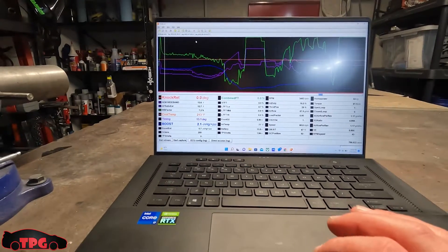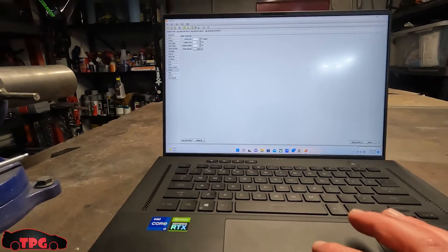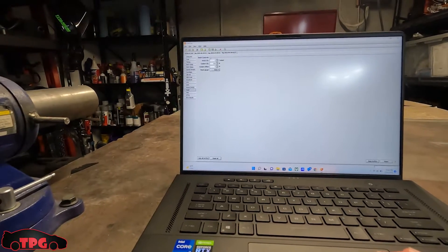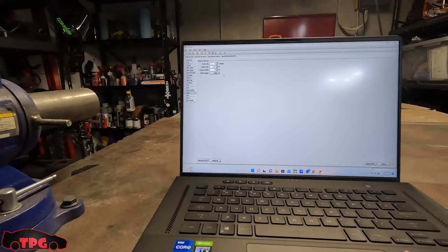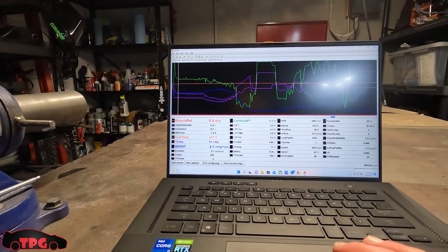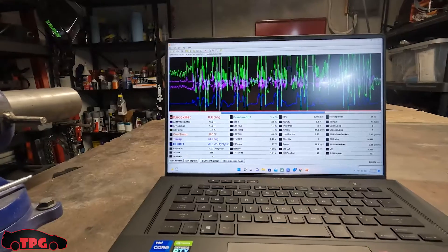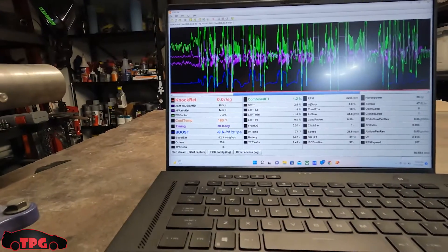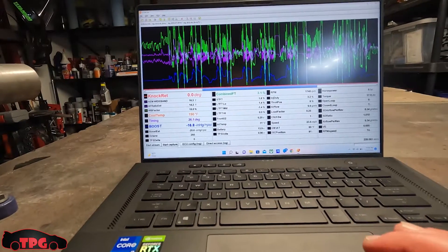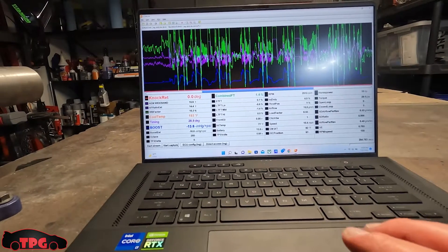We put in a 170 thermostat instead of a 180. In the ECU config logs, my coolant cell is set at 219 — it makes a loud chime and flashes a light so I know I'm getting warm without having to drive around with a laptop. Putting that thermostat in and doing the flush, we've definitely got these temps under control now. You can see we start out at 180, climb up to 186-190, and it hovers in that area. The highest temp I saw on a really hot 94-degree day was 203.